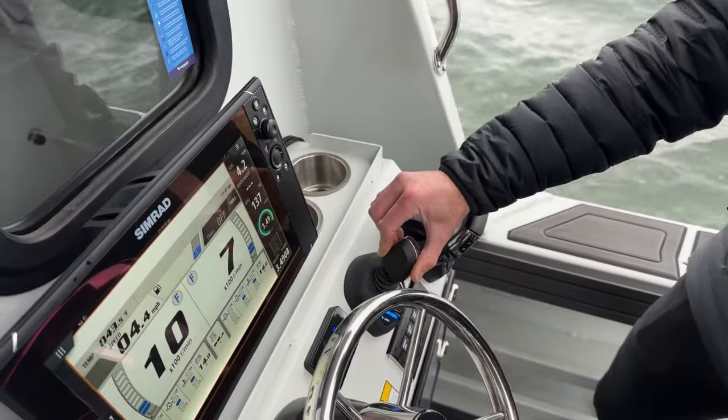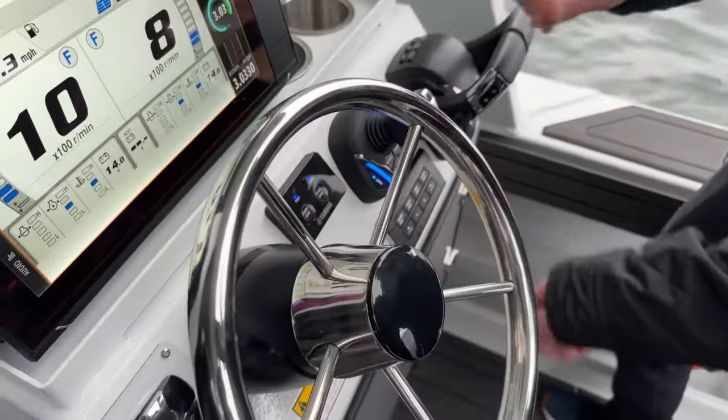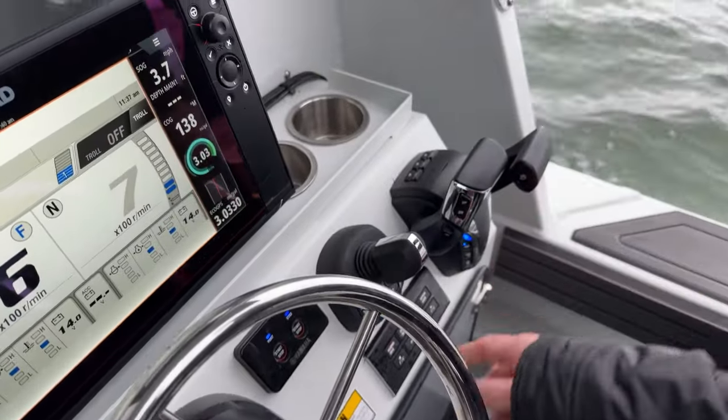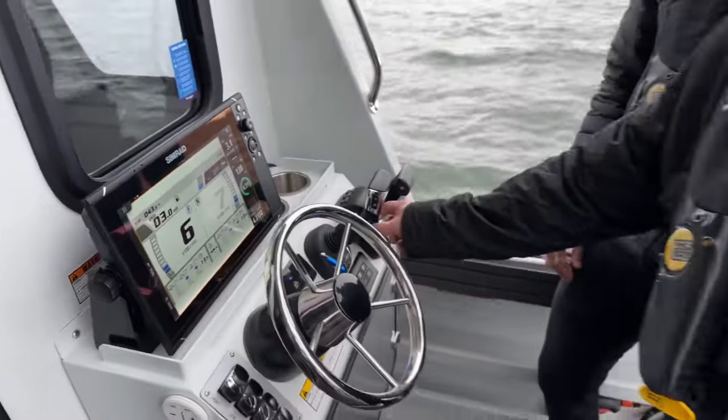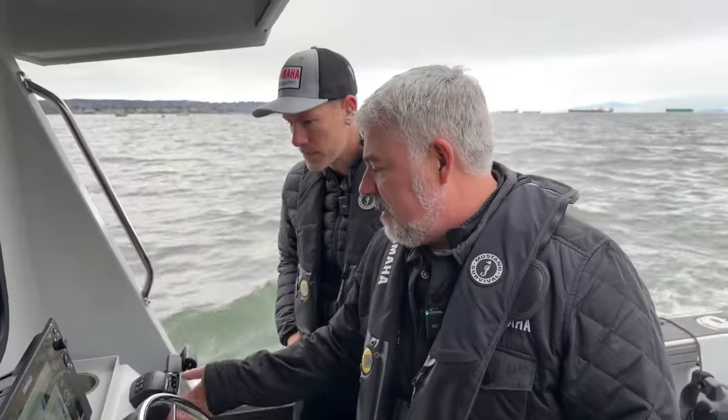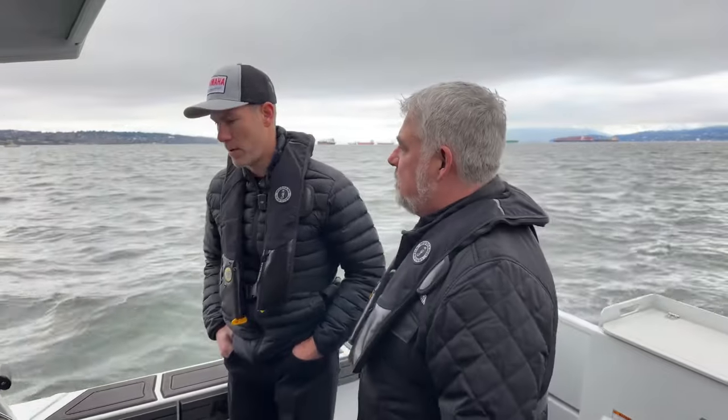If we're fishing right now we can just throw on heading hold — put the pilot through, throw the boat in gear, and the next thing you know we're holding our tack. You set our speed — we can set our speed with the push of a button or a click of the joystick. That's all there is to it.